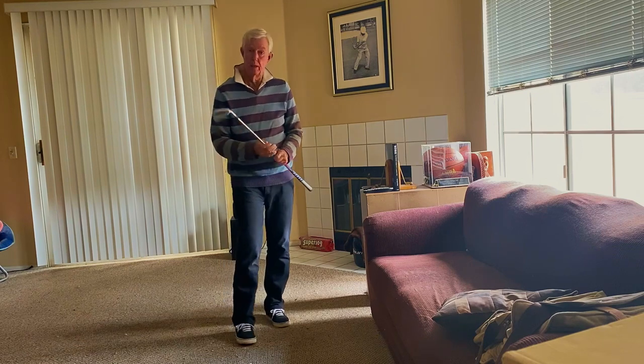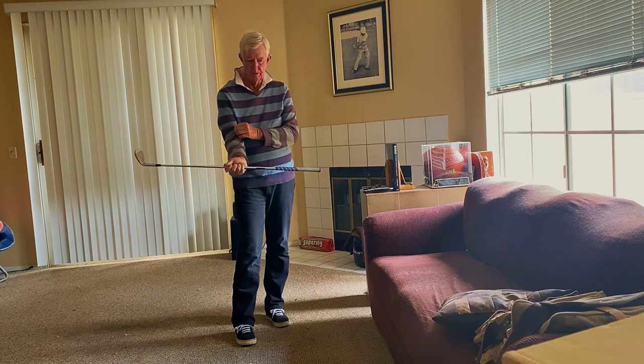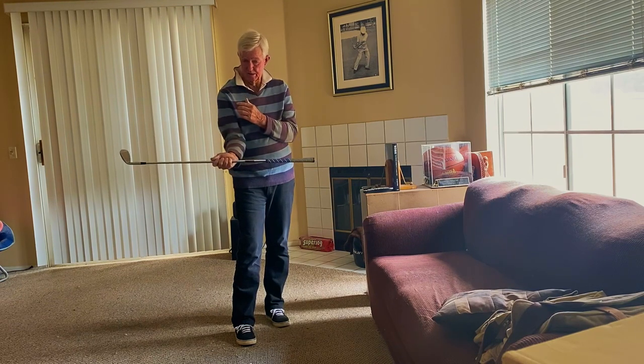He asked Weiskopf, what was the best lesson you ever received? Weiskopf said, that's easy. Mr. Hogan told me: glue your upper right arm from your elbow to your shoulder socket, glue it to your side.